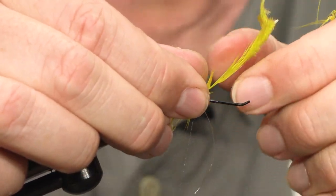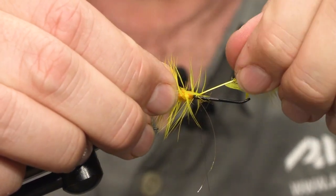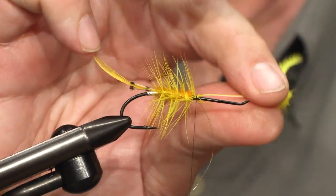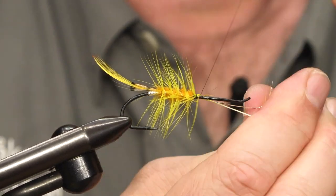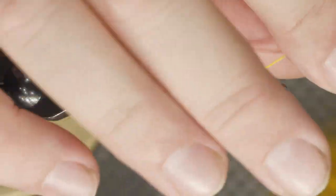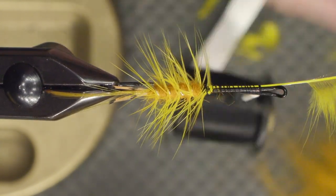I pull off some of the fibers because I will tie down the stem along with the oval silver — just tie them both down along the hook shank on the same side. And cut off.